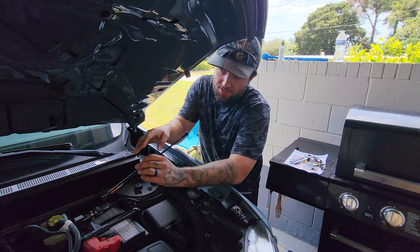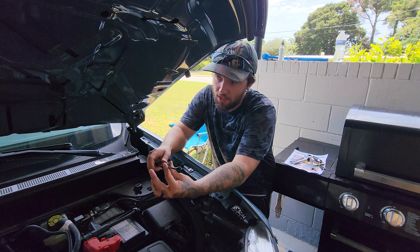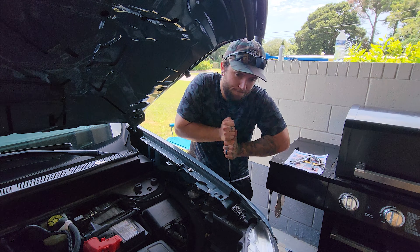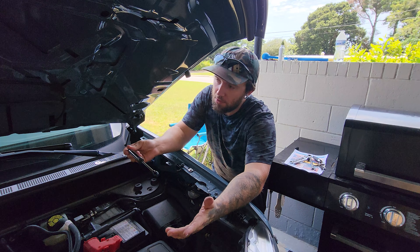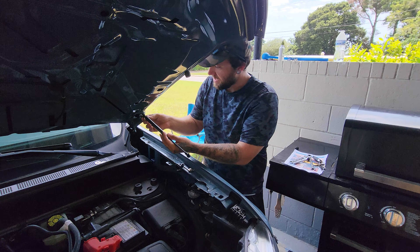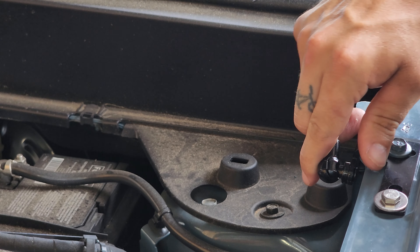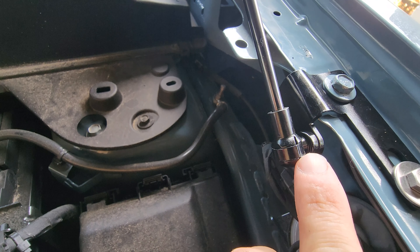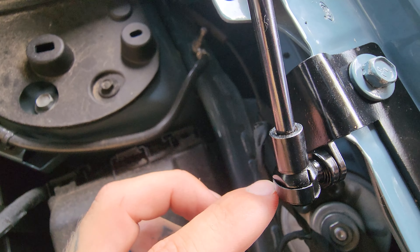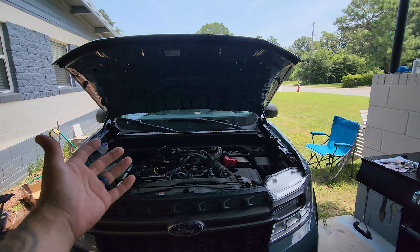One important thing I found about these struts - I actually did the other side before filming this side - is that they come pretty stiff out of the packaging and are difficult to compress. When I first mounted the other side, I couldn't get it to compress, so I put it on a wood block on the ground and pressed down on it to loosen it up. They need to be stiff to support the hood, but give them a couple presses first. Then go ahead and press the strut onto the upper and lower brackets, lifting the hood slightly to get the lower one to line up. If you need to remove them, there's a metal band around the back that clips it in place - use a small flat-head to pop that clip open.